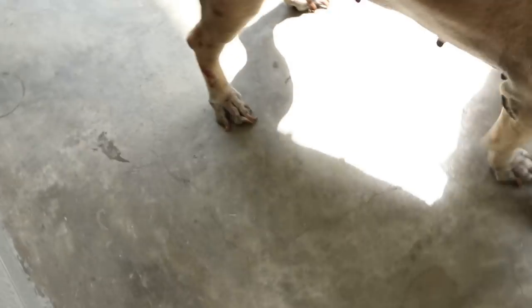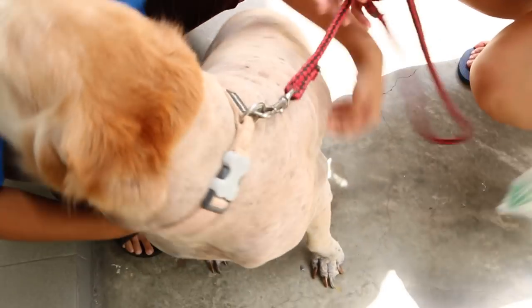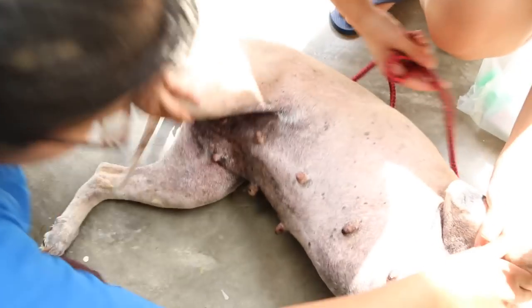This is a very happy dog, actually — eight years old. Come inside first. Not so shiny. You can see the rashes. Lie down first. There are the stitches from the spaying.